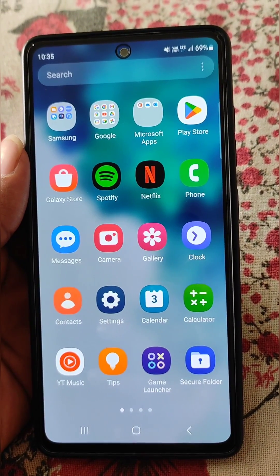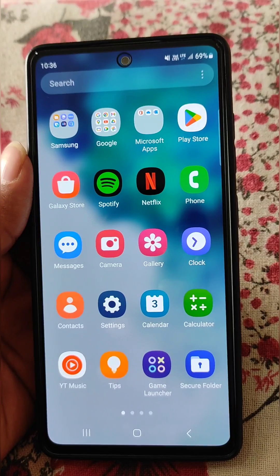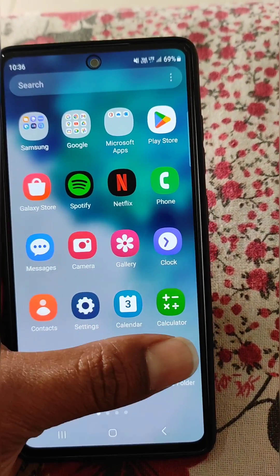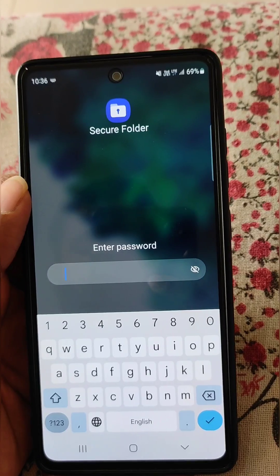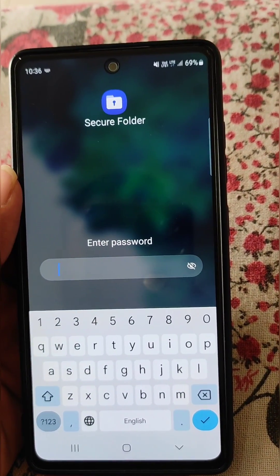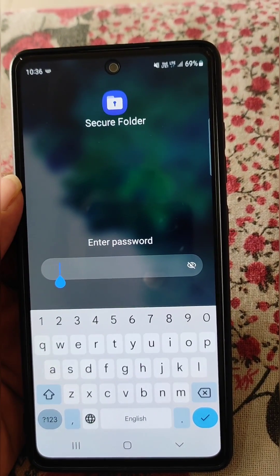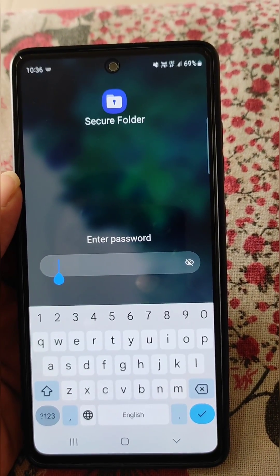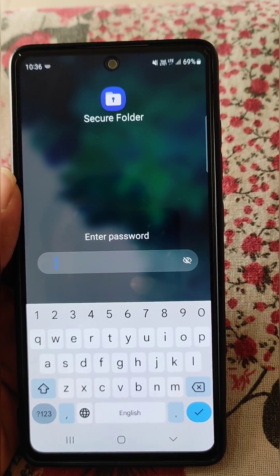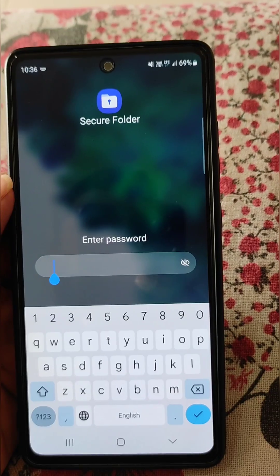If you have forgotten the secure folder password for your Samsung mobile, here is how you can reset it. If we open secure folder, we will need to enter a password to see the contents in it. But if we don't remember the password, there is no visible option to reset it right now.